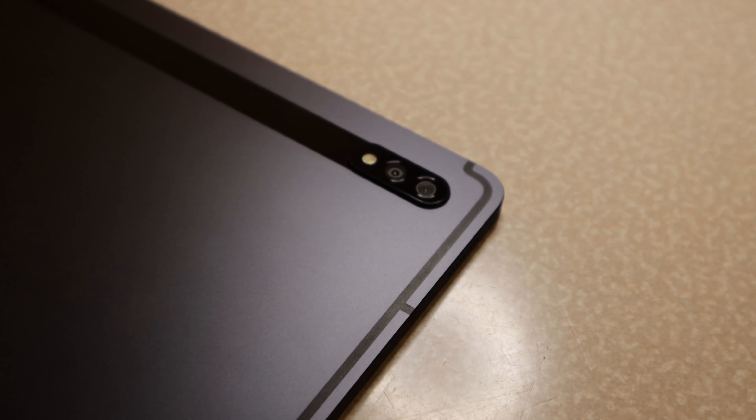It has two cameras on the back: a 13 megapixel primary shooter and a 5 megapixel wide angle shooter. They're not the best but they're not terrible either — I'd call them a solid mid-range camera, like what you'd find on a mid-range phone. It's decent but not the best, but it's a tablet so what do you expect?